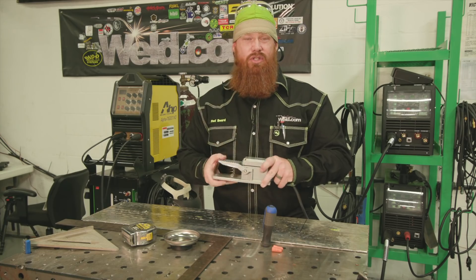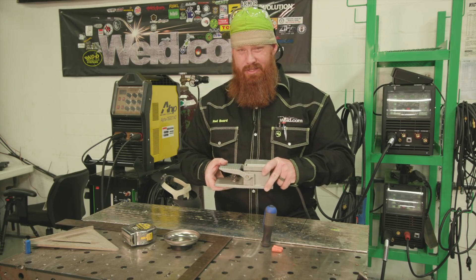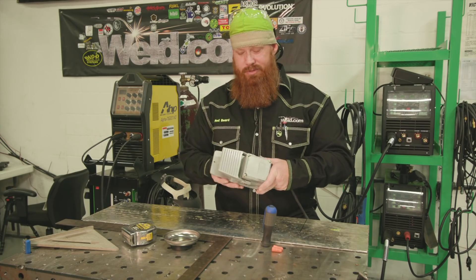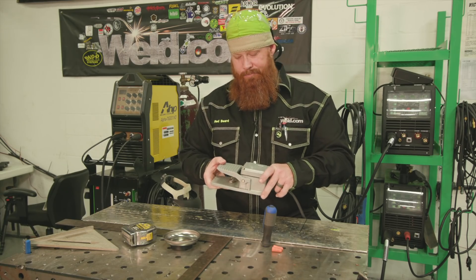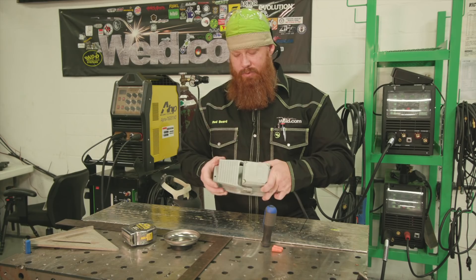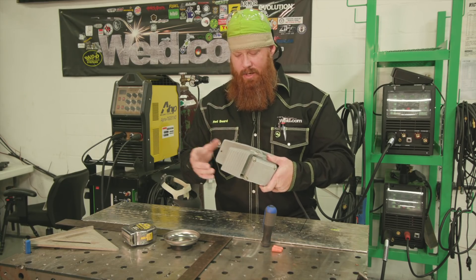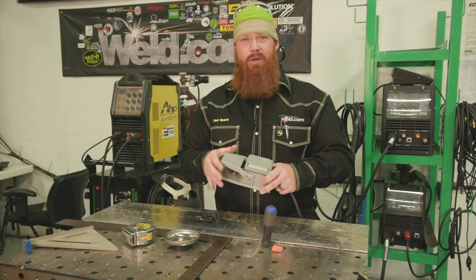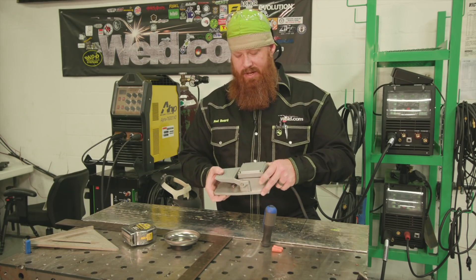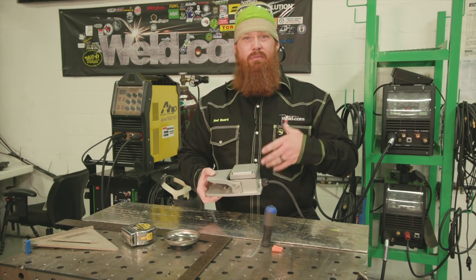Coming from a background using a traditional foot pedal makes life a little bit easier. This thing's a little awkward, cumbersome, kind of light, slips out from underneath your feet while you're trying to weld, and it's just difficult to kind of get your placement right. So we kind of scoured the internet and came across a couple different ideas for how people are retrofitting these and different applications to make this better, more manageable.